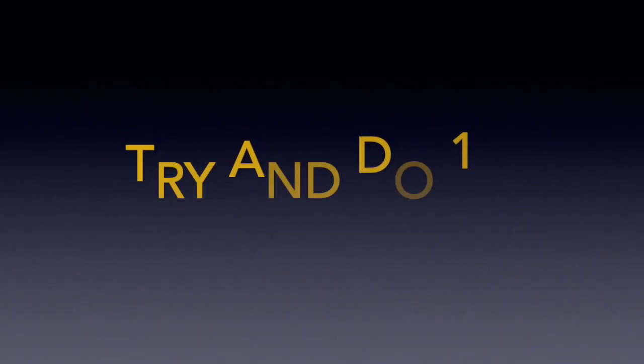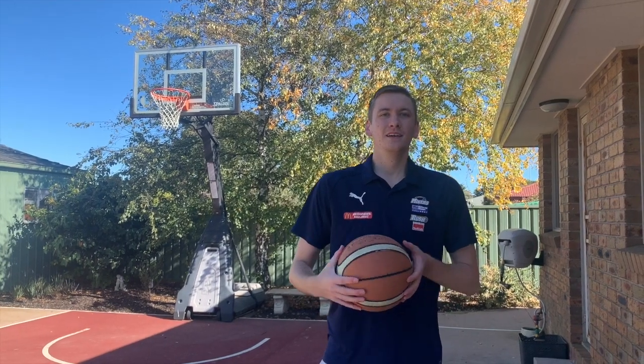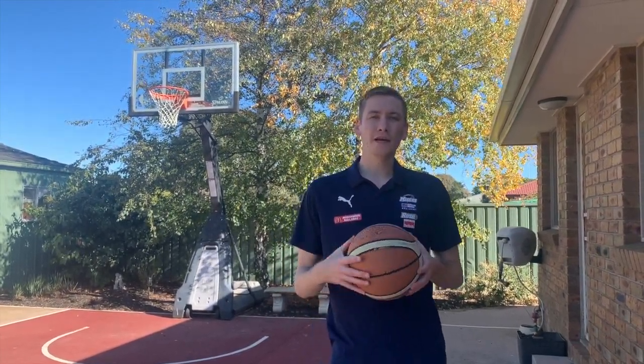The overhead pass. Thanks for watching week five of the Ballarat Basketball Homestay Play Program. I hope you're enjoying the content so far and we'll see you next week.